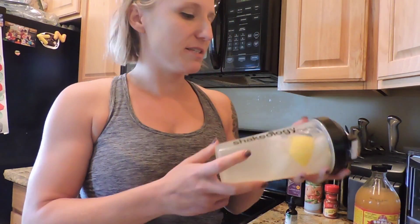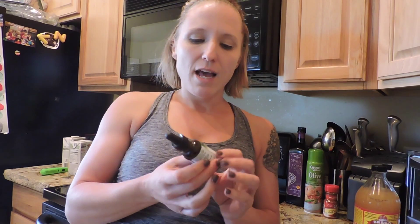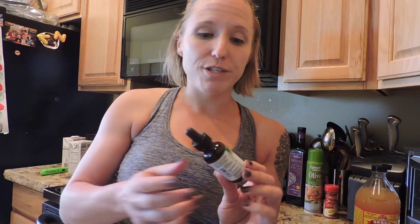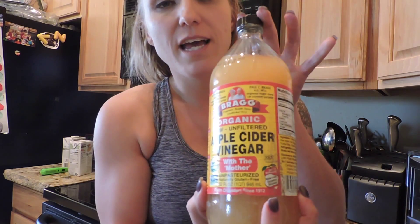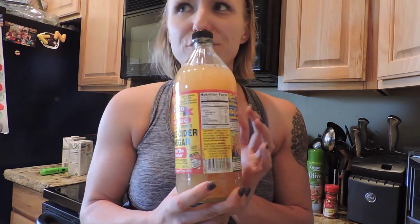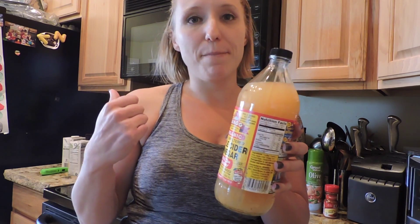I've been sipping on some detox water. I put lemon in there, apple cider vinegar, and a little bit of stevia — sometimes I don't do the stevia because I don't mind the apple cider vinegar and the lemon, but sometimes it just makes it taste better because it's a little sweet, kind of like a lemonade. I like the liquid stevia; you can get it anywhere, even on Amazon — I got this one at Sprouts. This is the Bragg's apple cider vinegar, and it has the mother in there. My tip: keep it in your refrigerator because it will last longer and be better for you in the fridge.